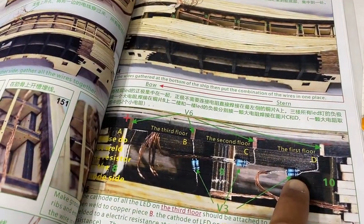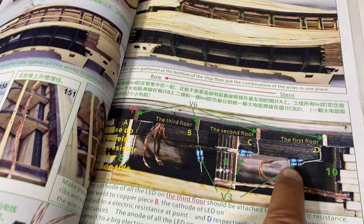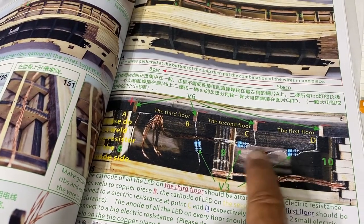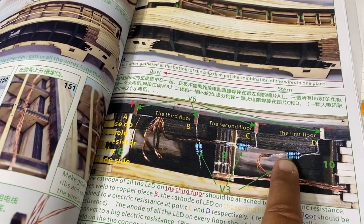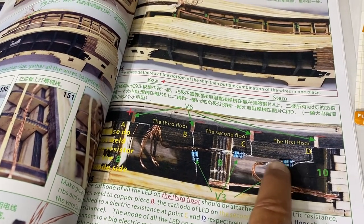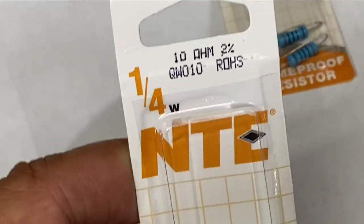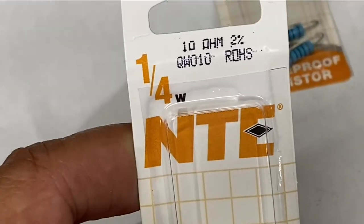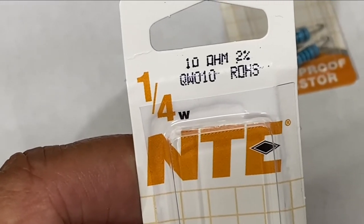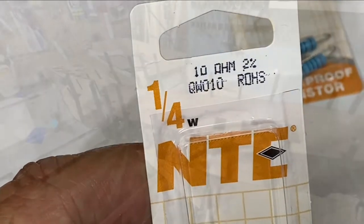These were like a dollar forty-nine and they'll do the same job. If you have the brown and black wires, you want the positive wire going into the resistor. It doesn't necessarily matter which way they face — that's what the electronics store told me. It's just important that it goes on the positive side. If you're interested in the specifics, what I purchased are one quarter watt by NTE, 10 ohms, and the model number is QW010.